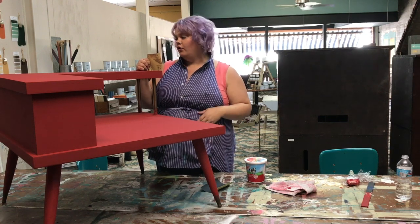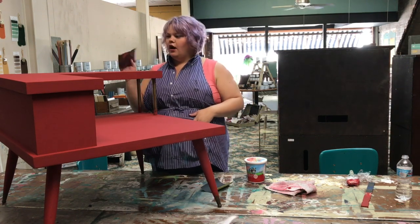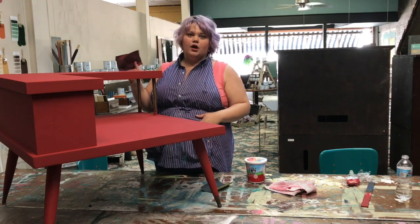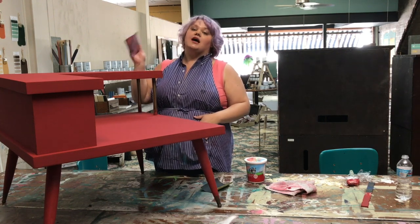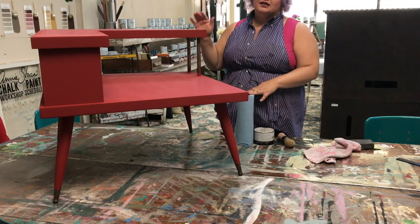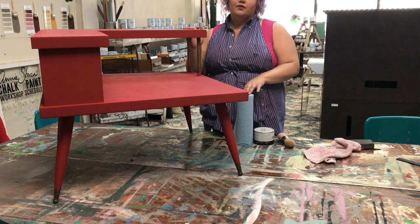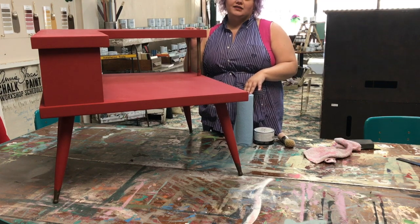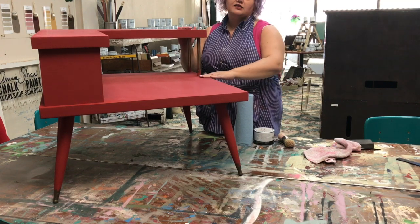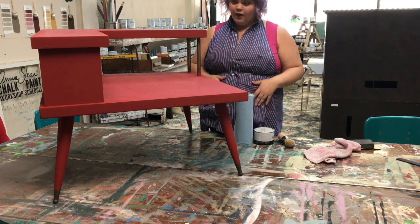Pure white you probably have to put another coat on. English Yellow you might — it kind of depends on the color and the original surface. So I am going to sand it with 600 grit sandpaper, wipe it down, and paint a third coat. We sanded it first, always using a high grit sandpaper like a 600. We painted with a watered-down paint and then repeated that step three times. Now this has been the third coat of paint and I have sanded it lightly, especially on the big flat surfaces, and I am going to wax it now.